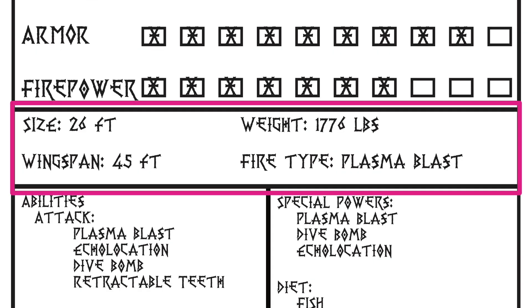In the next box, you're going to put the size of your dragon — so is it really big, kind of big, or kind of small? In this case, the Night Fury is a medium dragon, so its size is 26 feet. You're going to put how much it weighs; here it weighs 1,776 pounds. The wingspan is how large its wings are from tip to tip, from one end of the wing to the other end of the wing.